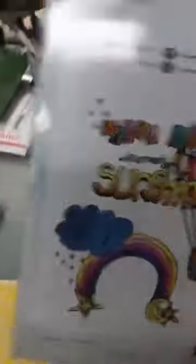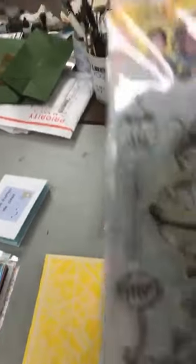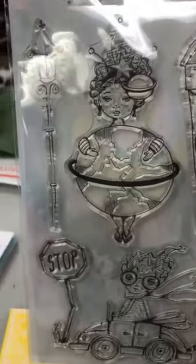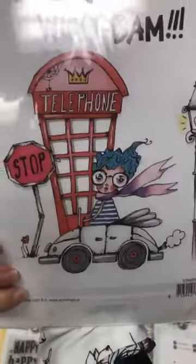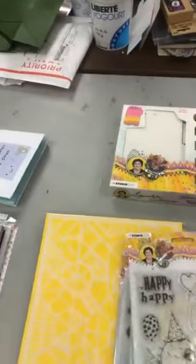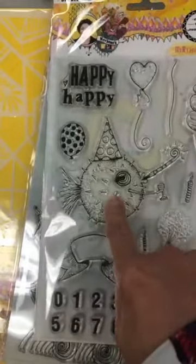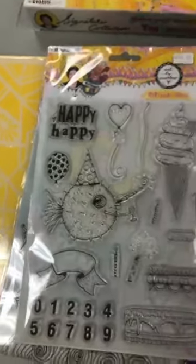Et ça, c'est les étampes maintenant. Je vais vous montrer en arrière — elles mettent quelques-uns en arrière. Then we have Road Trip. Pour ceux qui se souviennent, le Pufferfish qui était une découpe dans un des livres — j'ai dit que c'est une de mes favorites. Puis maintenant je l'ai en étampes. Donc ceux-là c'est Birthday Bash.